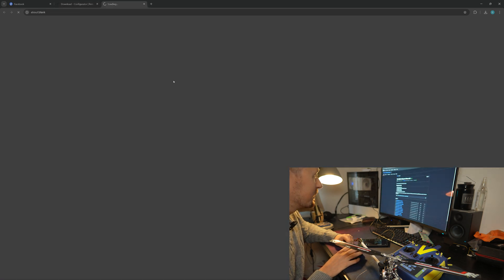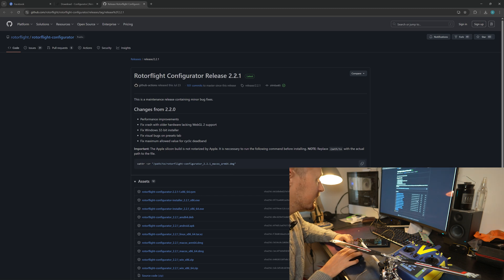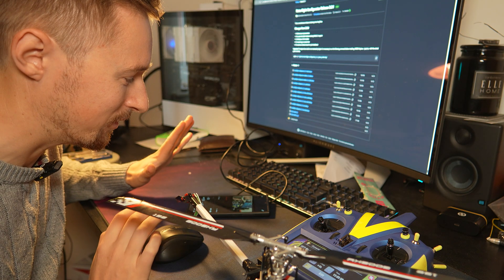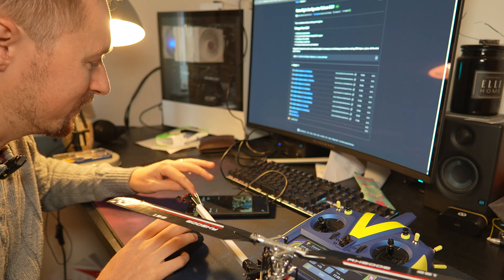The latest version at the moment is 2.2.1. Select what you have — I've got Windows 64 PC, so it's the .exe file. Click that, download it, install it. I'm sure you can install a program, I'm not going to show you how to do that. Next step.